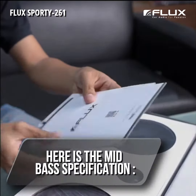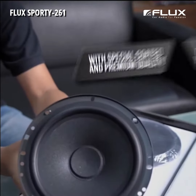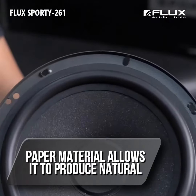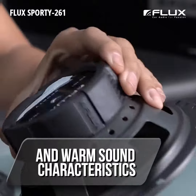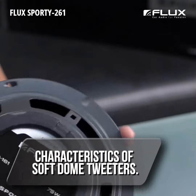Here are the mid-bass specifications. First, it is made of paper that has been treated with a special coating and premium quality. This paper material allows it to produce natural and warm sound characteristics, especially in accordance with the characteristics of soft dome tweeters.